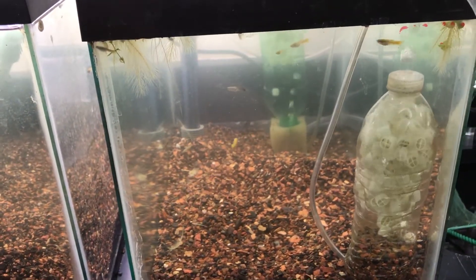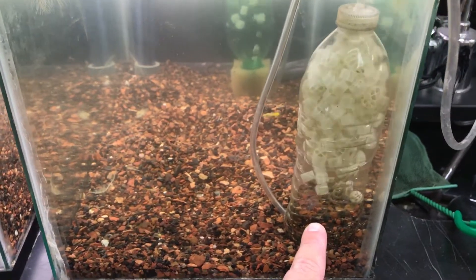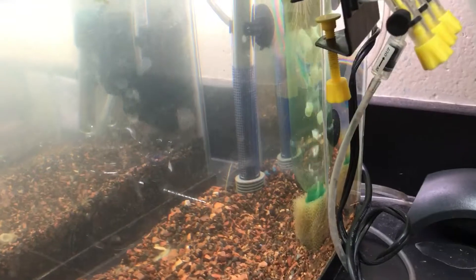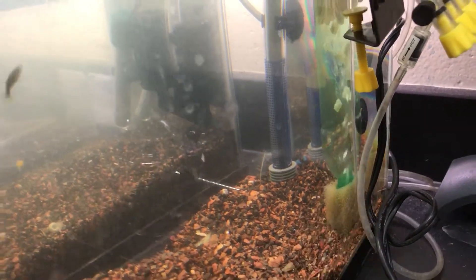This is my old model with the gravel in the bottom as weights. A newer model made out of a Mountain Dew bottle with a sponge in the bottom, and then the upgraded part with heater suction cups on the back. I like that one much better.